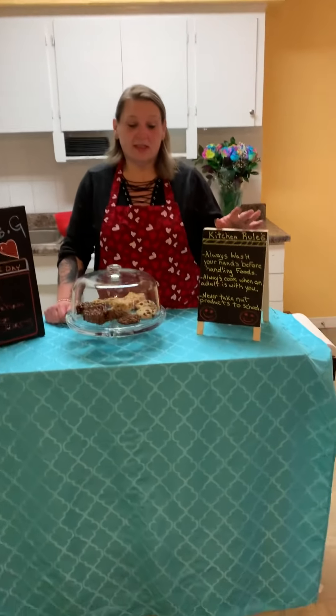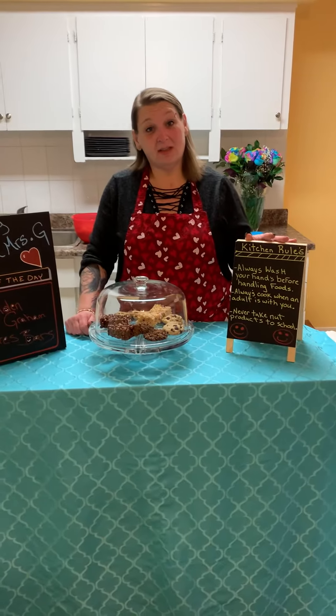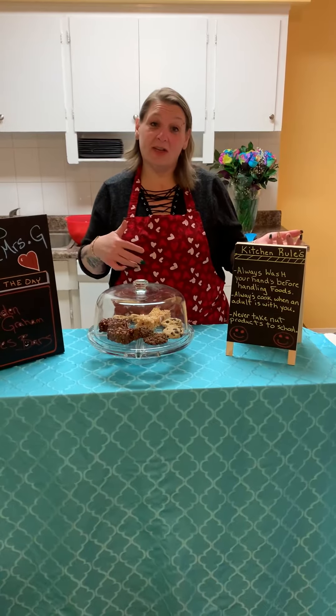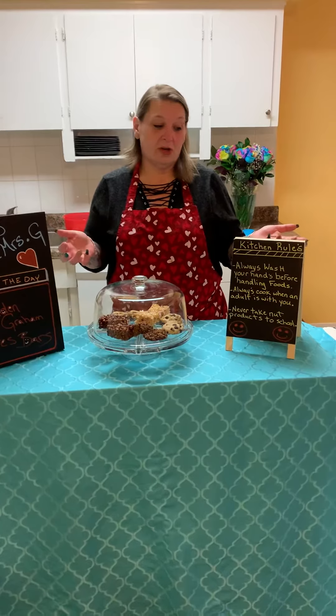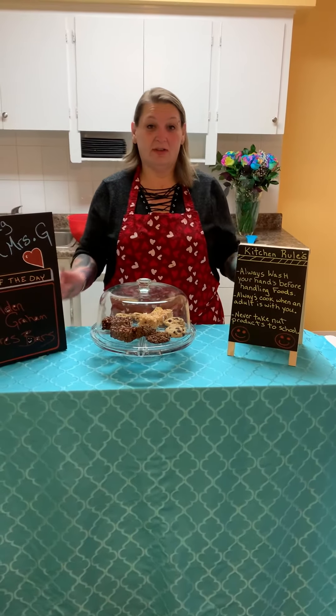I say this because in Mrs. G's kitchen, when we're online, we're allowed to make things that have nuts in it, like we did in our last cooking class. So that being said, always be safe. No nuts at school.